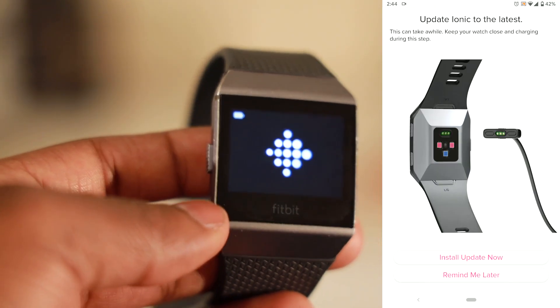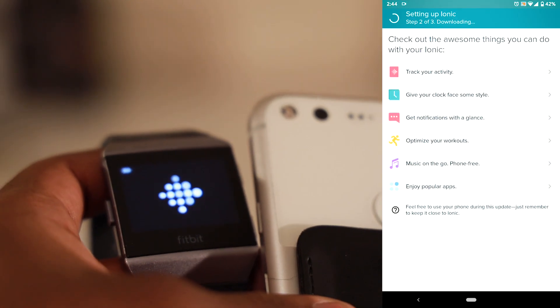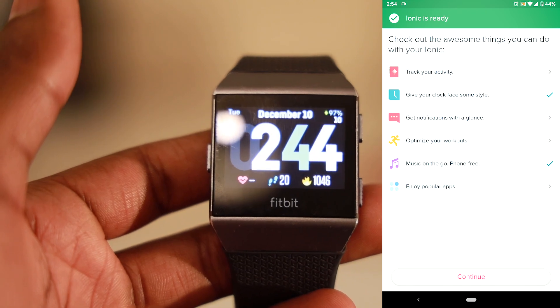Make sure your Fitbit's charged and make sure that your phone is charged. What helps me is keeping them both on charge at the same time and making sure that they're right next to each other while the update is happening. Once the update is complete your phone will tell you that the Fitbit is ready.